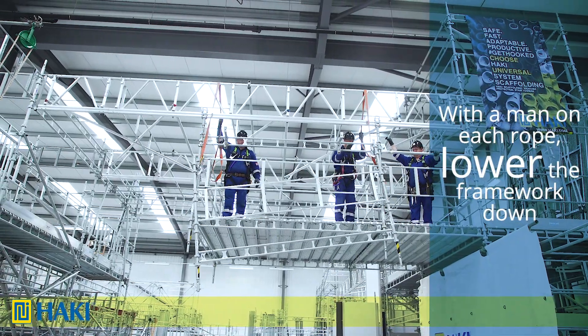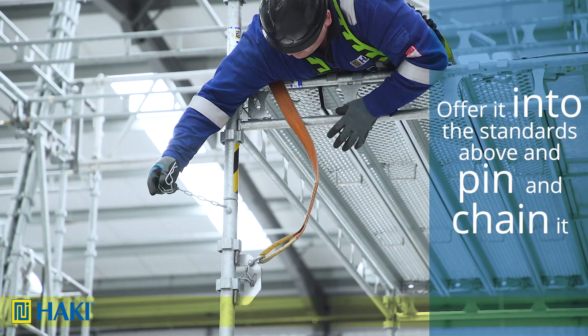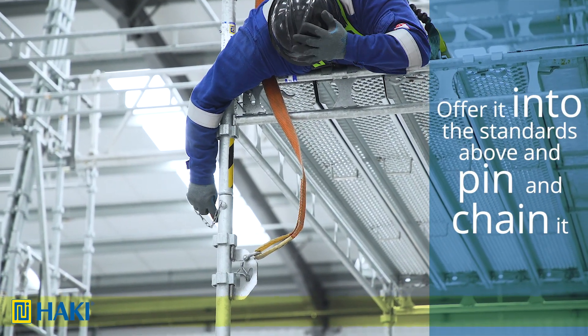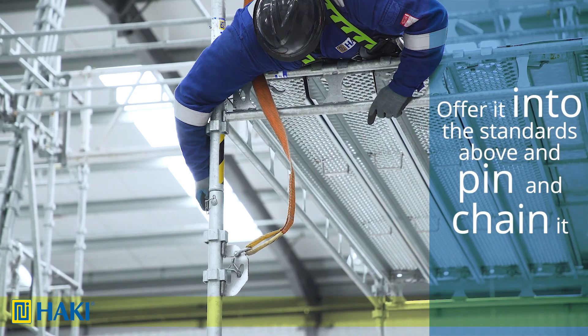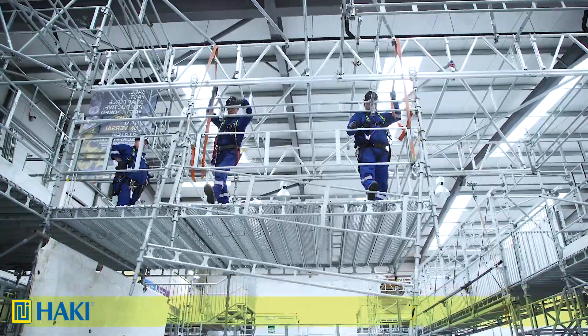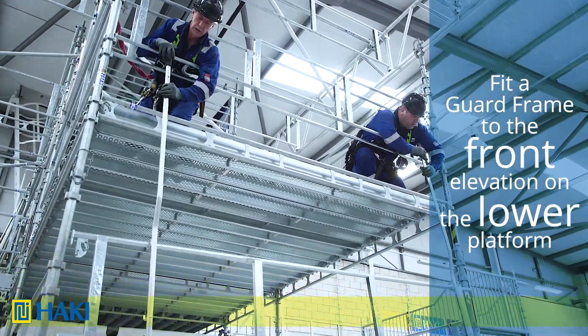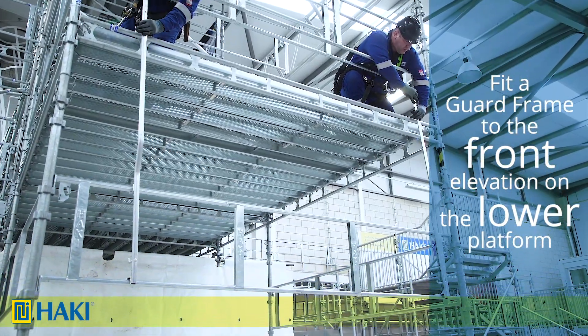With a man on each rope, we lower the framework down, offer it into the standards above, lift it up, and pin and chain it with a 16mm pin and chain. We then repeat the same process on the other side. Next, using advanced guardrail tools, we're going to fit a guard frame into the front elevation on the lower platform.